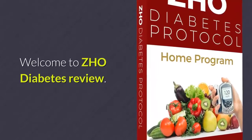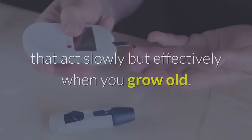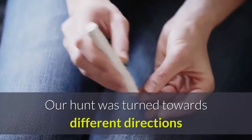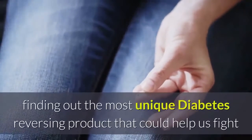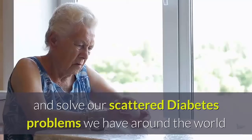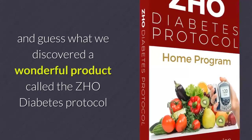Welcome to the ZHO Diabetes review. Diabetes is one of the most dangerous diseases that acts slowly but effectively. When we grew older, our search turned towards different directions, finding out the most unique diabetes-reversing product that could help us fight and solve our scattered diabetes problems we have around the world. And guess what — we discovered a wonderful product.